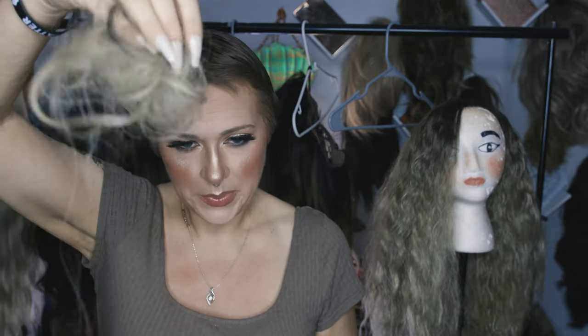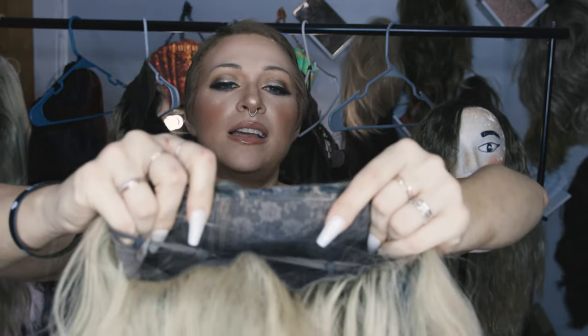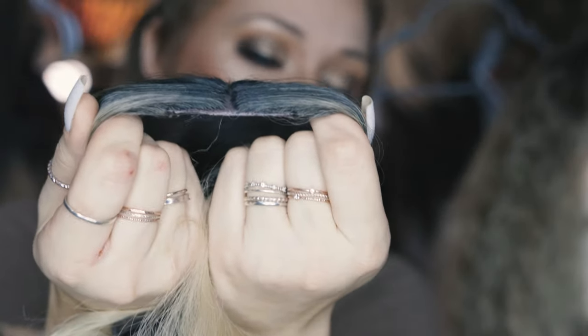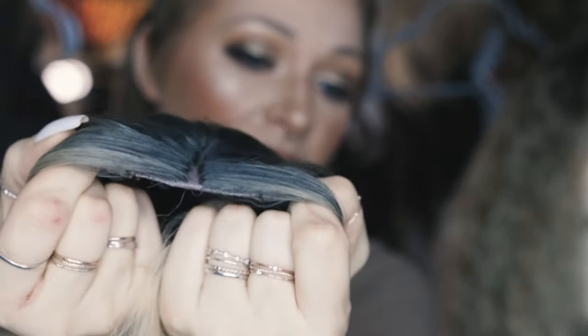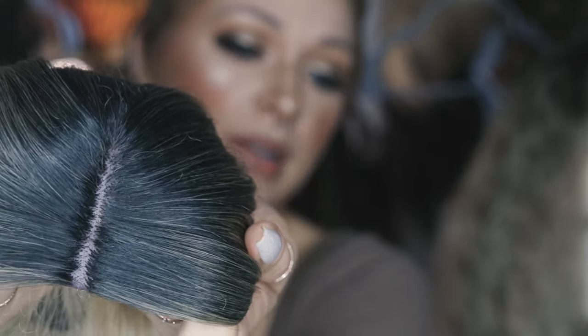Now that this looks like a hot mess, we're going to brush this out so you guys can really see what it looks like. So in total, this is the hair that we have removed from this wig, and this is our final product here. We have this nice line here — now it lies much, much flatter on our head. We have this broken up here and we have a nice deep part.